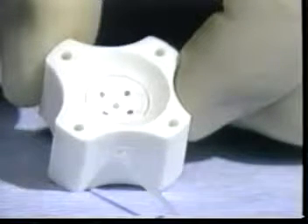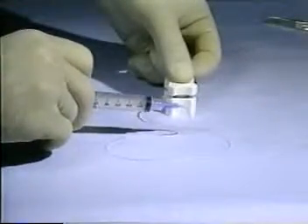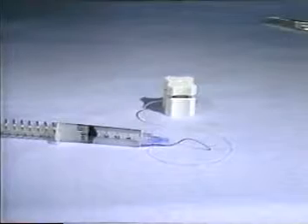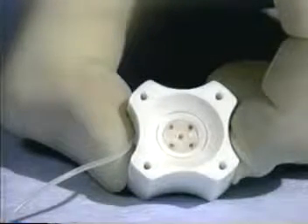The well of the cutting block also contains a circular trough 12 millimeters in diameter. The syringe creates a vacuum behind the holes and trough in the well of the block. This prevents the cornea from slipping as it is being cut and ensures the corneal button will remain in the well of the block and not in the blade when the blade is removed.